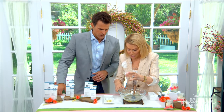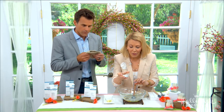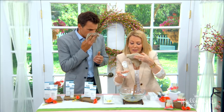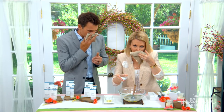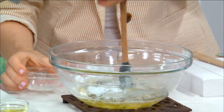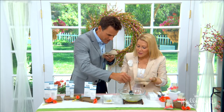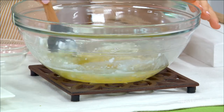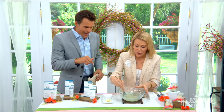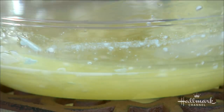The next secret ingredient is pure zinc oxide powder. You want to cover your mouth because it's a powder that could go right into your nostrils. Go ahead and stir it in, but make sure not too much goes up into your lungs. The zinc oxide also adds SPF to the mixture.